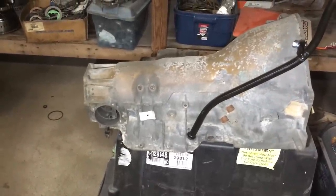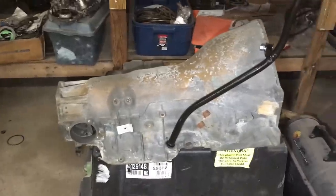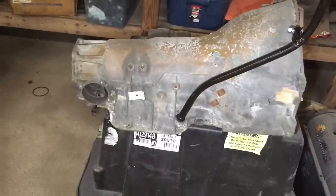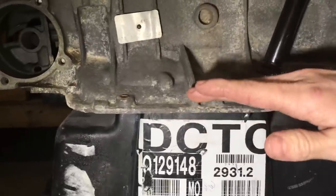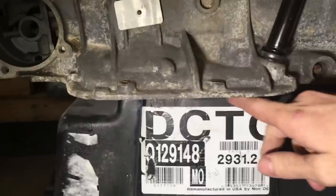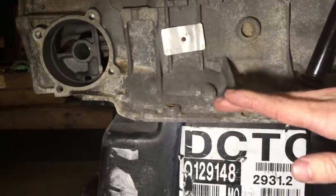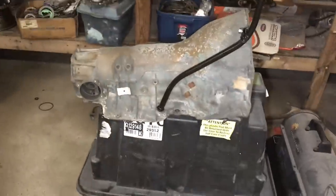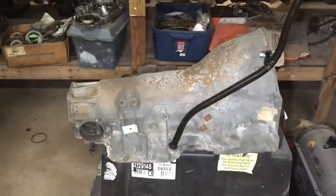This is a TH400, but this is applicable to the TH400, 4L60, Powerglide, 4R70W — basically anything domestic rear-wheel drive that we care about. You want 'full' on the dipstick to correspond to the actual fluid level being a quarter inch above the pan mating surface — where the pan meets the case. Measure it with the vehicle level, hot, and the engine running.